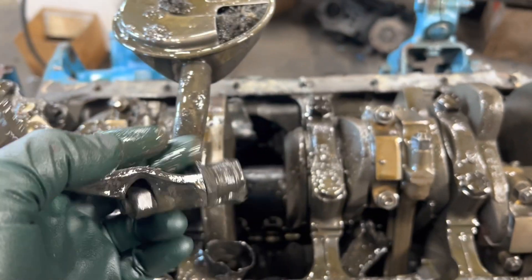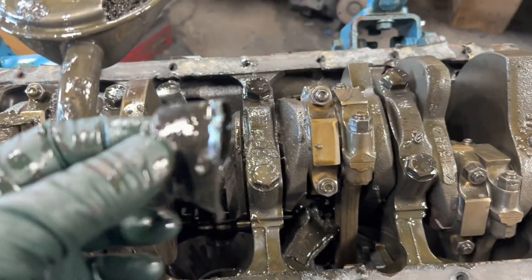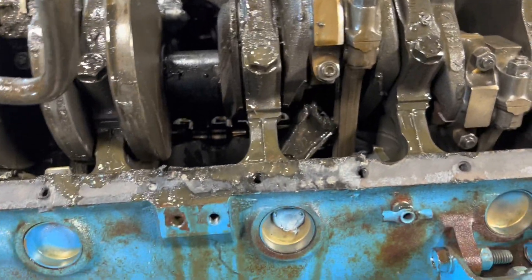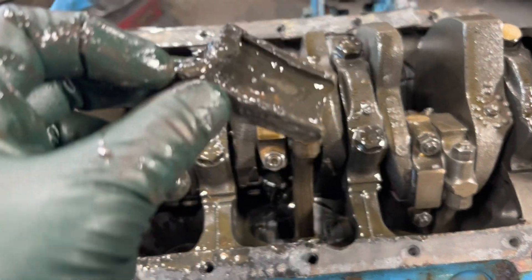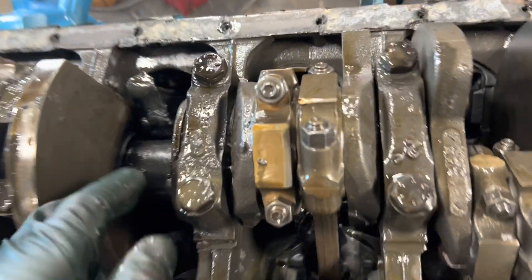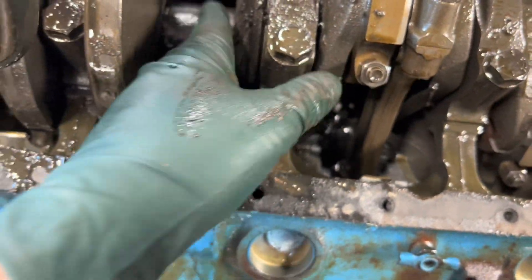You think that's any good? There's a rod bearing. There's another rod, and another rod. Wow, look how hot that got. That's what that just looks like.